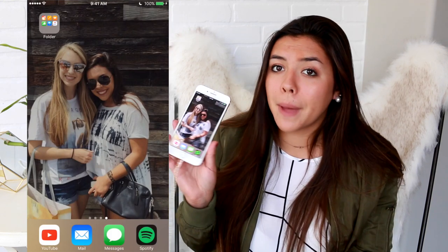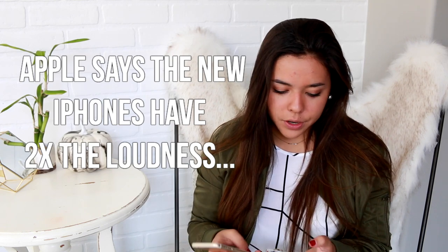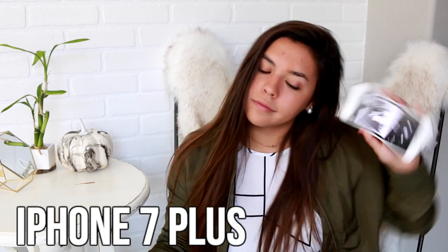I wanted to do one more thing — play a song and see how loud it gets. I'm going to play 'Side to Side' on both phones and compare them, because the double speakers were something I was really interested in. At full volume — it is significantly louder on the iPhone 7 Plus. Significantly louder, which is awesome.